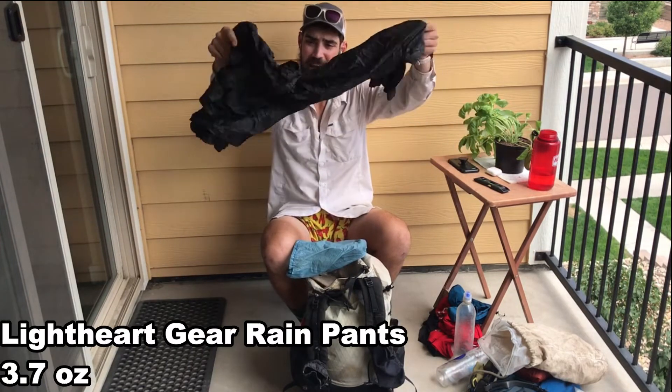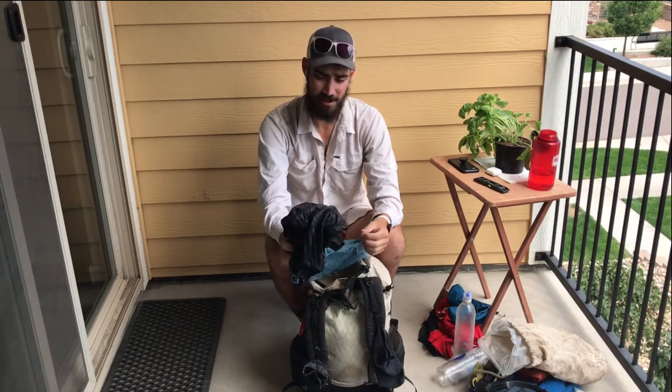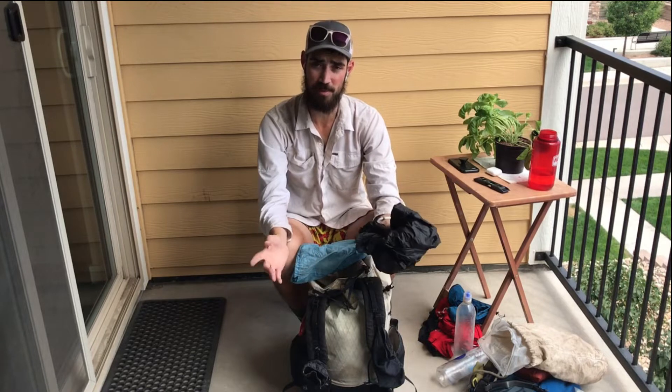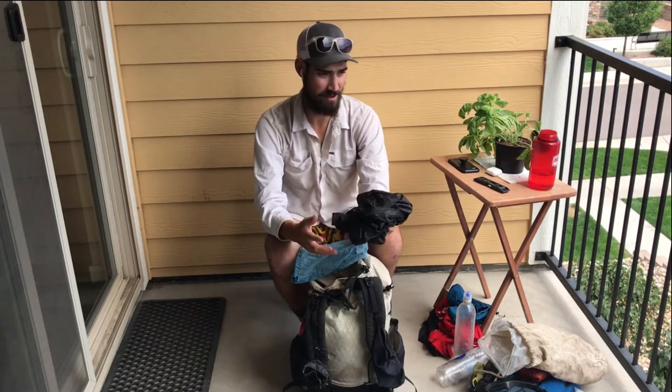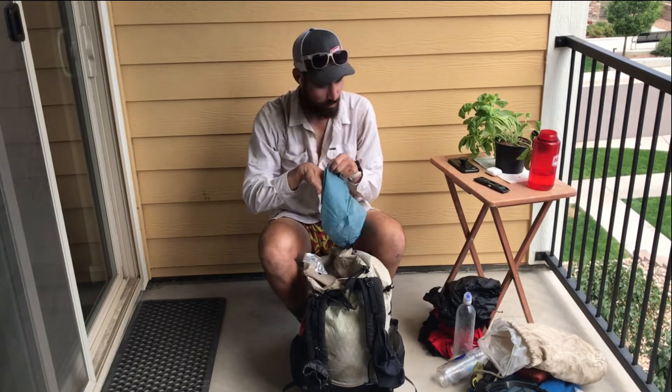Light Heart Gear rain pants — they don't weigh much. I never actually used them for rain on my second hike, but I did use them at camp a couple of times when the mosquitoes were bad. So another good reason to carry rain pants is to keep the bugs off.